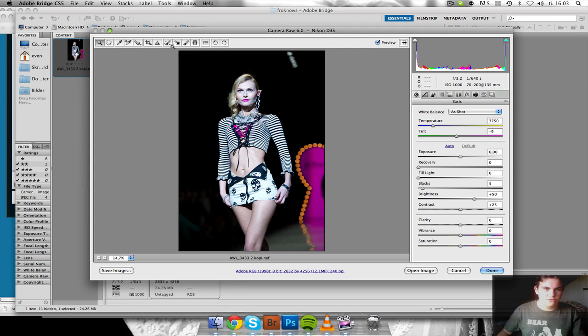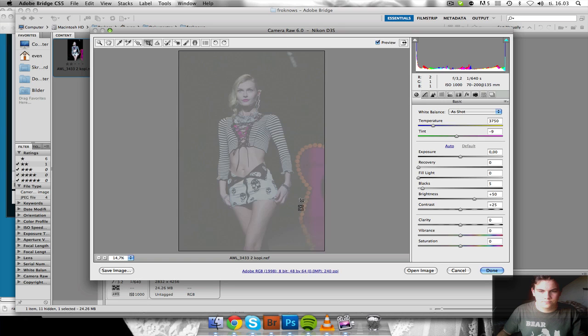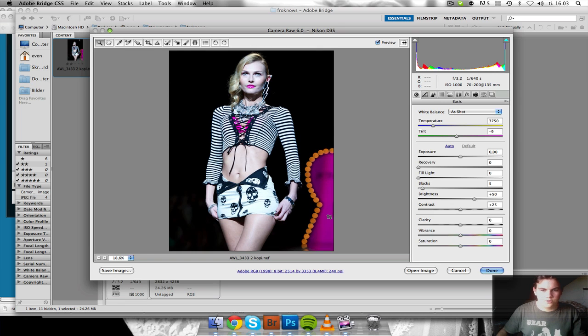Let's just get started. First of all, I think I'm going to take a look at the lines in the picture and make a crop. That was way too tight. Something like that works very well for me.